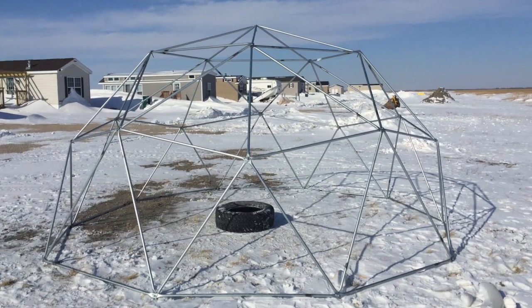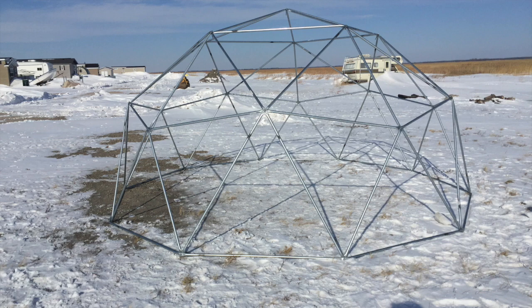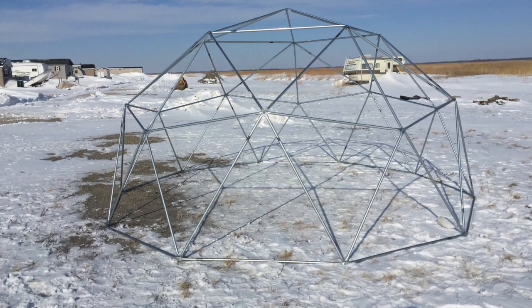After it was all connected, I hand tightened the bolts as much as possible and the dome took shape. All that's needed now is a wrench to finalize the entire dome and it'll be perfect.